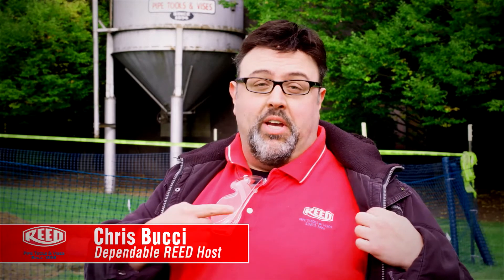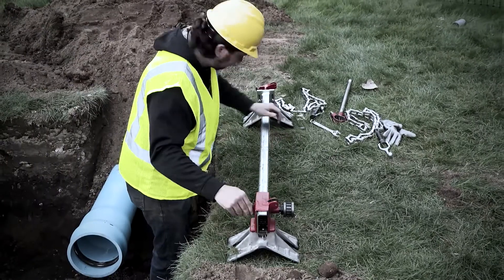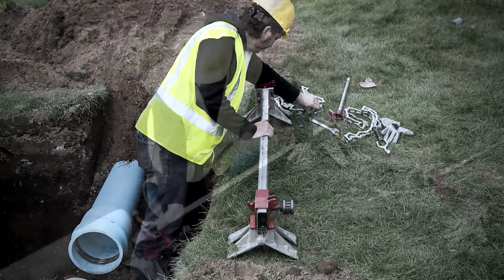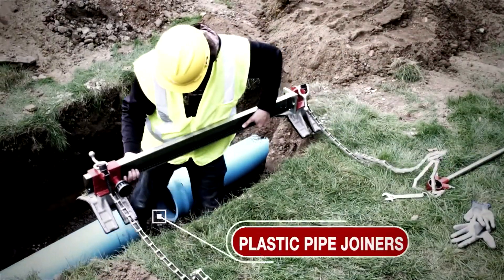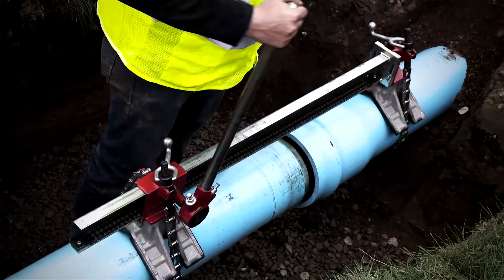Hey everybody, this is Chris, your dependable host for all things Reed. Today it's time for us to join together and learn about a remarkable tool you are sure to connect with. People don't often understand what the PPJ plastic pipe joiner for gasketed pipe actually does, but once they do, let's just say they love it. We are joined by Isaac from Reed to shed some light on this subject.